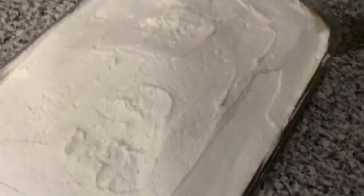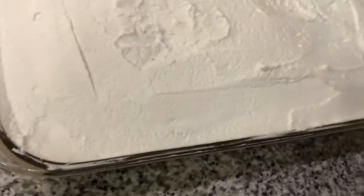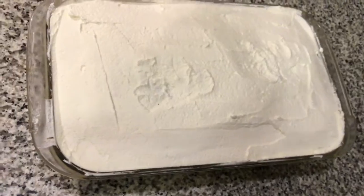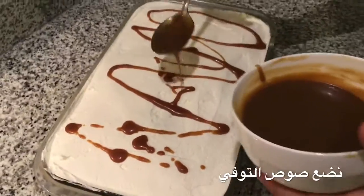We have to add the milk and cream mixture to the cake and spread it evenly. Now we're gonna add toffee sauce and cover the whole cake with it.